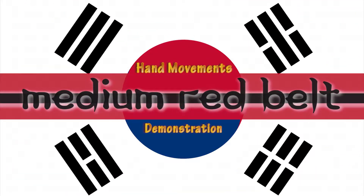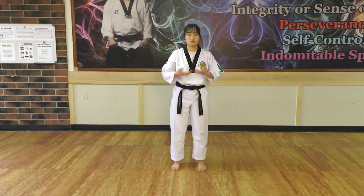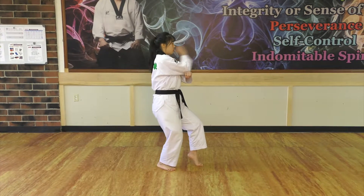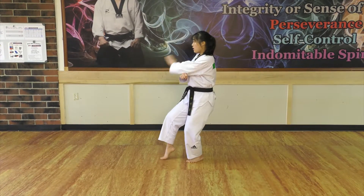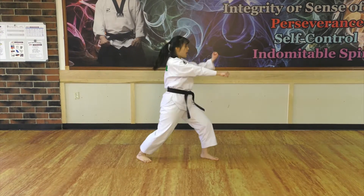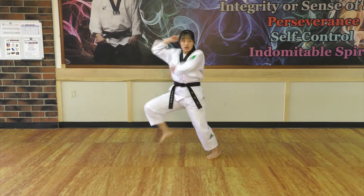Hand movements, demonstration. Count: 1, 2, 3, 4, 5, 6, 7, 8, 9 — POP!